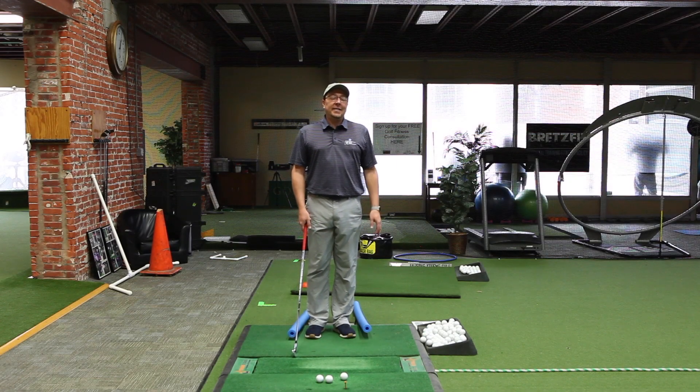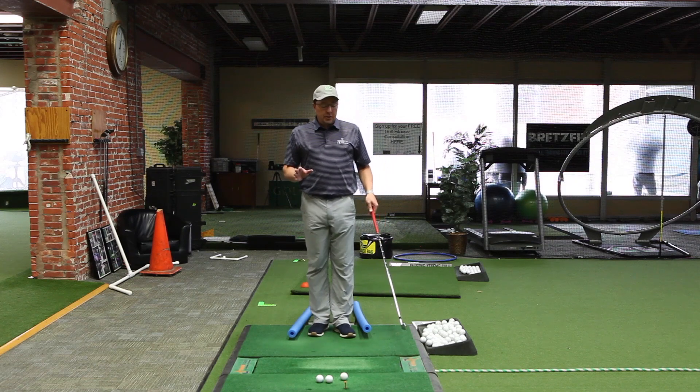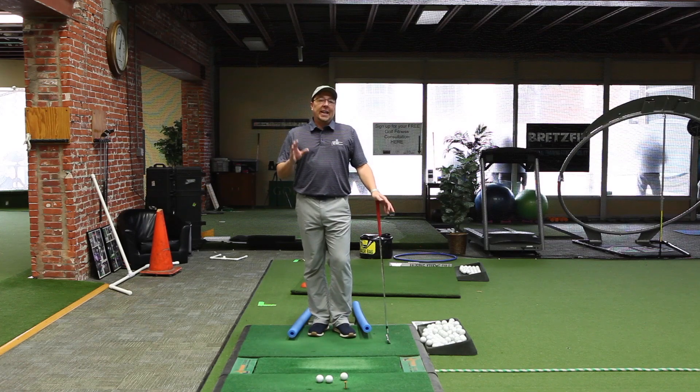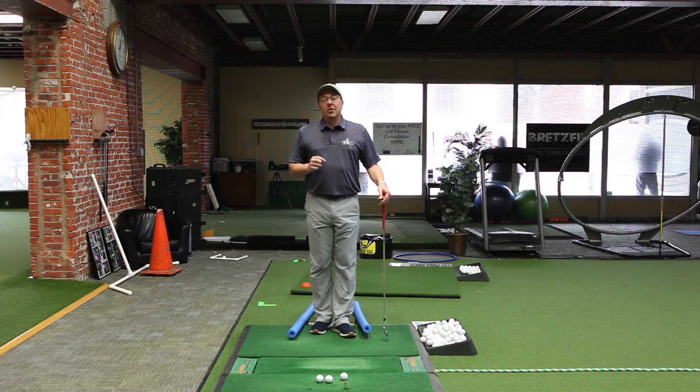Hello golfers, Eric Barczynski here. Day 17 of our 30-day April practice plan. Today is a tough drill, but it's a good one, and it's really going to work your ankles and help you understand pressure shifts again. We're talking about this a decent bit, but it's one of the things that separates elite players from average golfers.